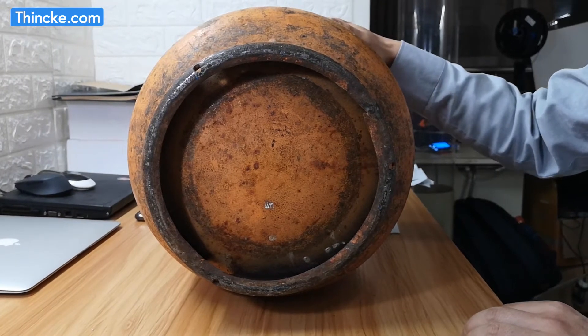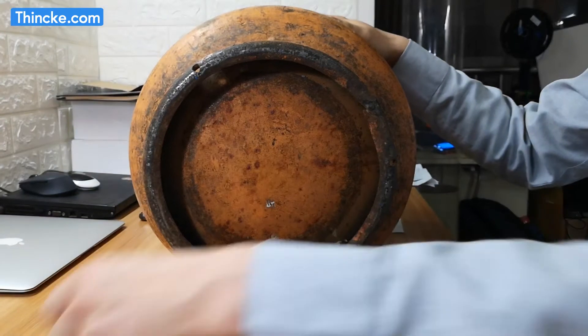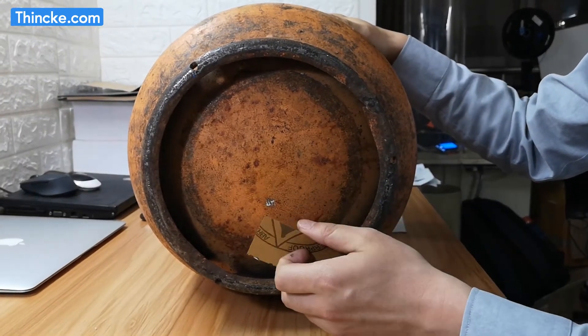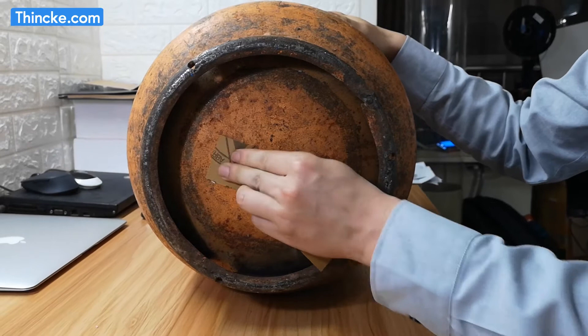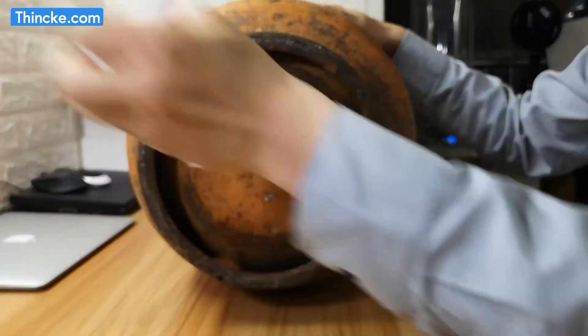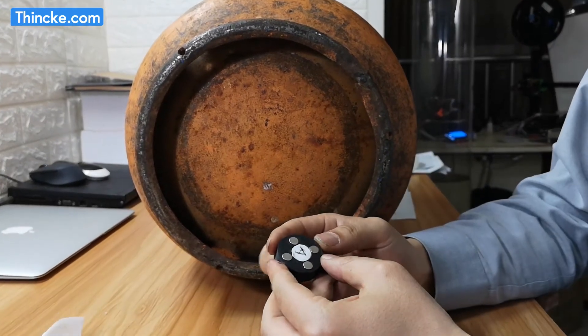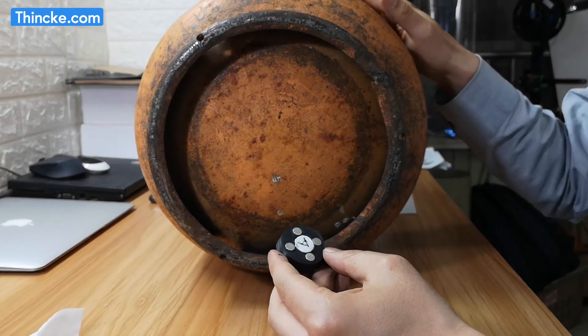The best installation position is the bottom of the cylinder. Keep the surface clean — no dust, no rust. Remove the protective film.